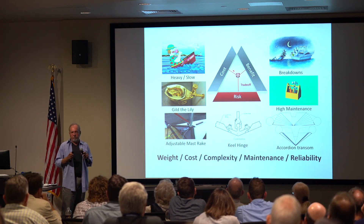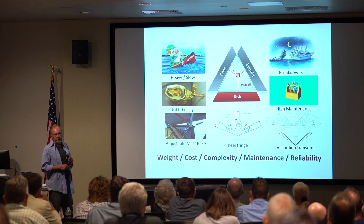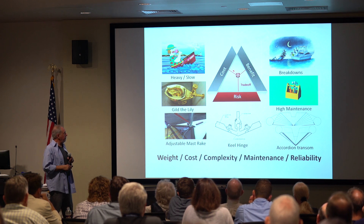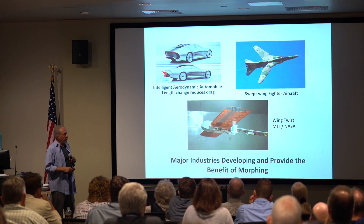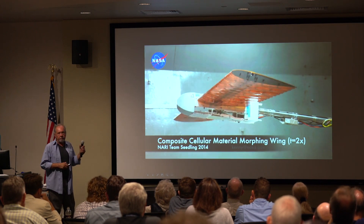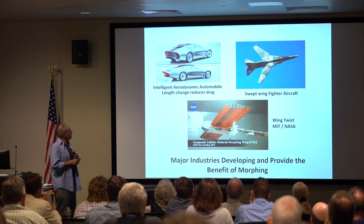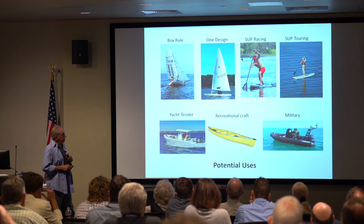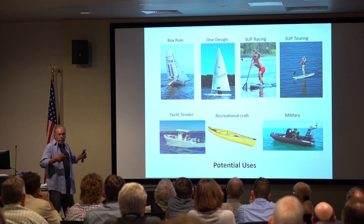In waves, obviously the deeper-V boat was better. When you do a new design, any new design has cost-risk benefits: make the thing too heavy and it doesn't work; you can put things in that take you right out of the market because of cost. What gives me confidence is that large manufacturers like automobile and aircraft do this — Mercedes extends the length of the car for aerodynamics at high speed, and the aircraft industry has been doing swept wings to go supersonic for a long time.